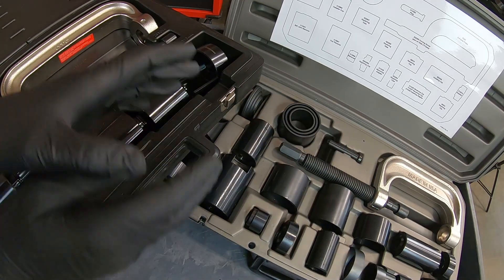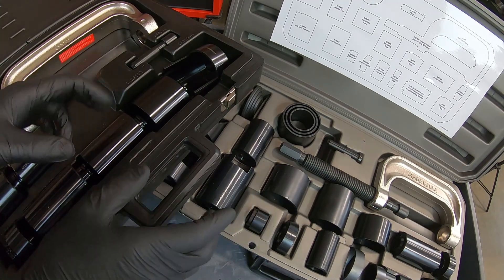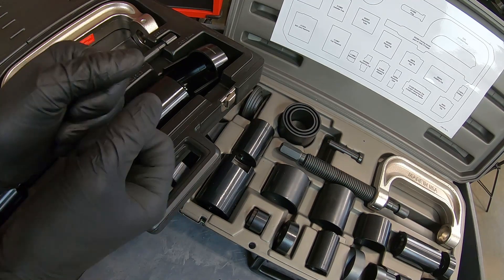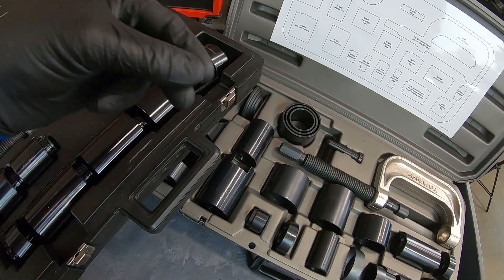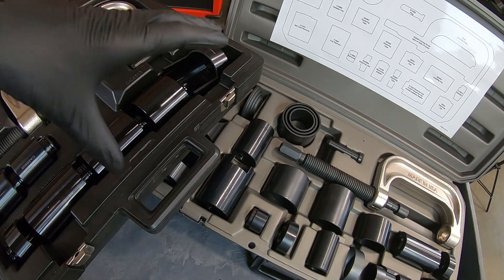Now that we've covered the differences between the old press and the new one, there are three important things to consider before buying. First, how is this going to affect your wallet? Second, how often are you going to use this? And third, is this a kit you actually need to buy?